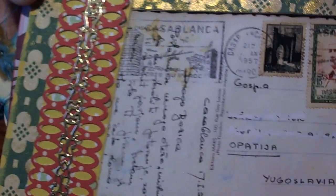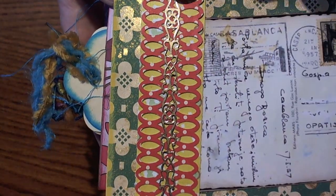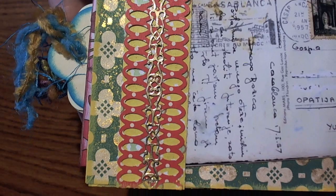I went ahead and added that. I did the Martha Stewart punch again, and then I did some gold border stickers down the back.